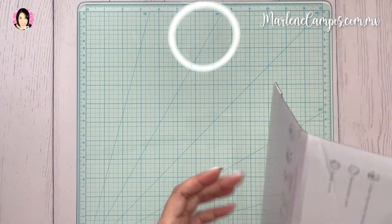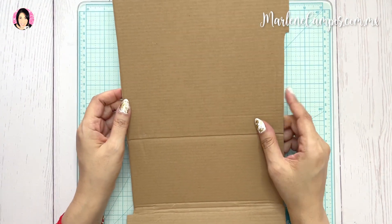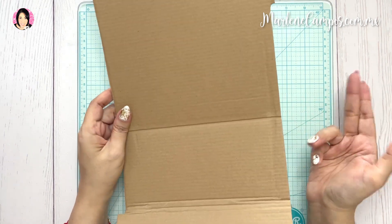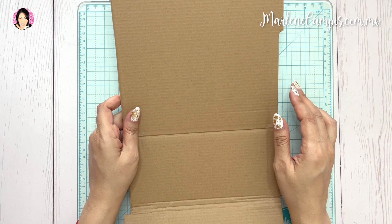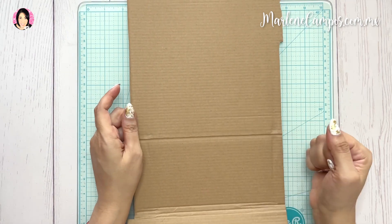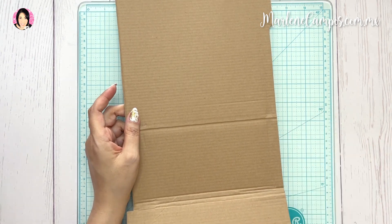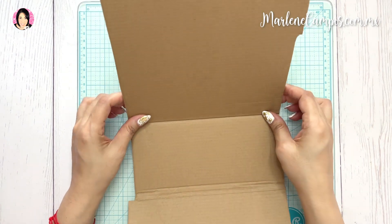Se utiliza más que nada con retazos. El Young Journal es como un diario hecho con retazos. Prácticamente es un libro hecho de productos reciclados como cartón, papel, tela, listones, lo que te encuentras en tu casa o sobrantes de cualquier tipo de cosas. Las páginas se pueden usar para múltiples propósitos como diario, para escribir cosas o fechas importantes, dibujos o sketchbooks, guardar recuerdos o fotos, recetas, frases inspiradoras y muchas cosas más. Tiene muchísimas funciones este tipo de proyecto de Scrapbook.